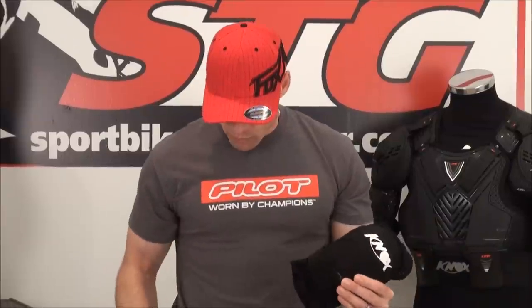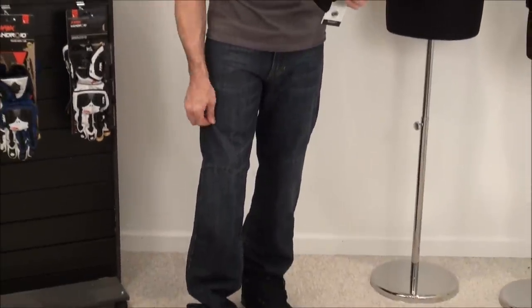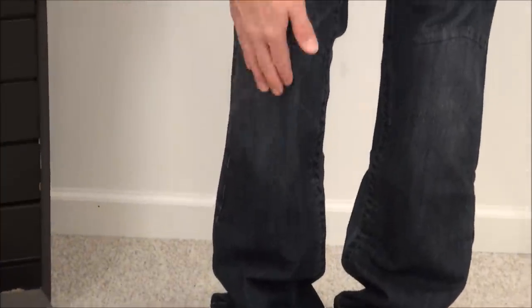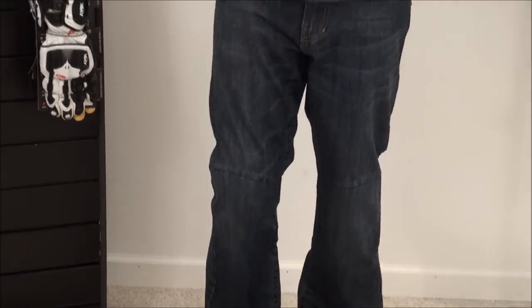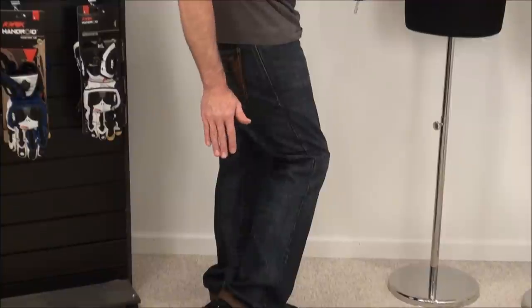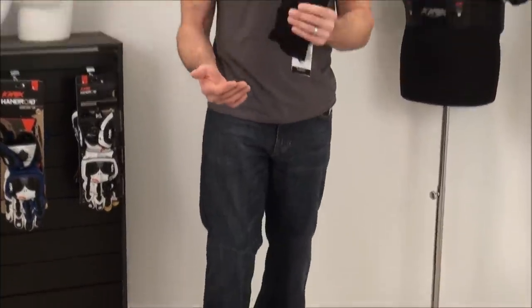With a strap-on protector like this, it's certainly going to work because it's going to stay in place. Right now I'm wearing a pair of Shift riding jeans — one of our best-selling pairs, really heavy weight with some nice Kevlar in the knees. I have the Knox Flex Lite on my right leg. Feels great, I've had it on for a while. Super comfortable, and you can clearly see it fits under these jeans perfectly.